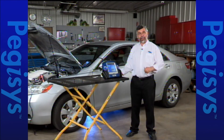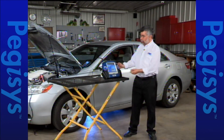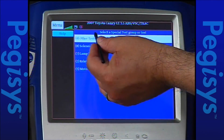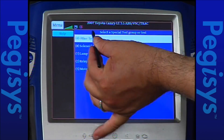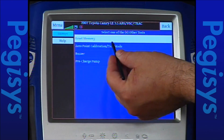I'm going to show you how to do the same zero point calibration on the Yaw Rate sensor on the Toyota using the Pegasus. So I'll tap on special tests, then tap on other tests — in parentheses it says four, meaning there are four tests under there. When I tap on other tests I'll then tap on zero point calibration test mode.